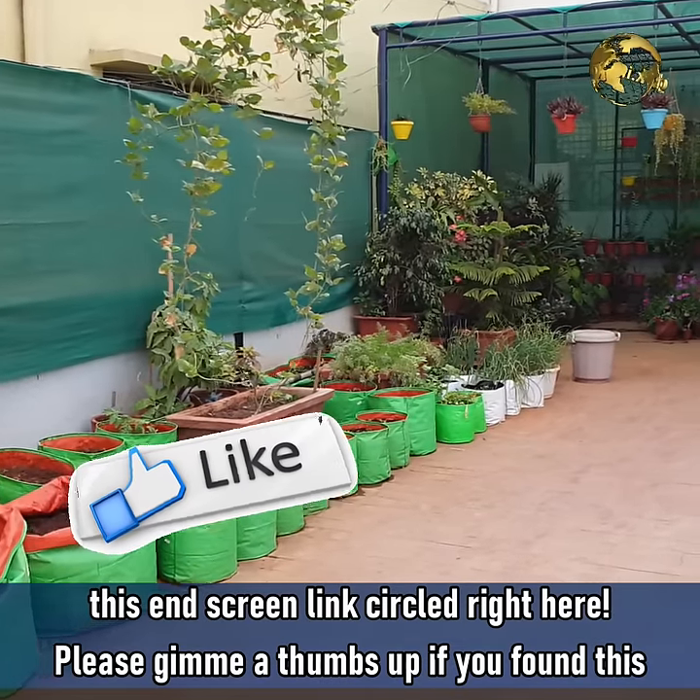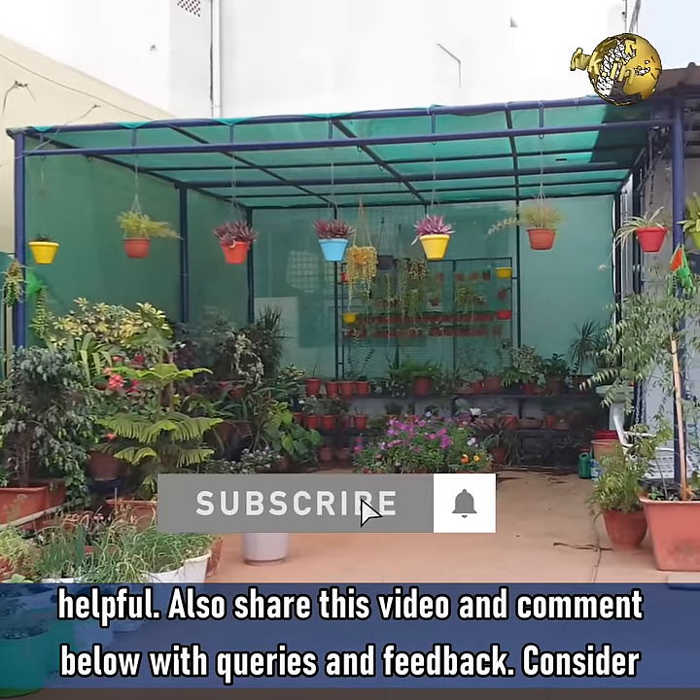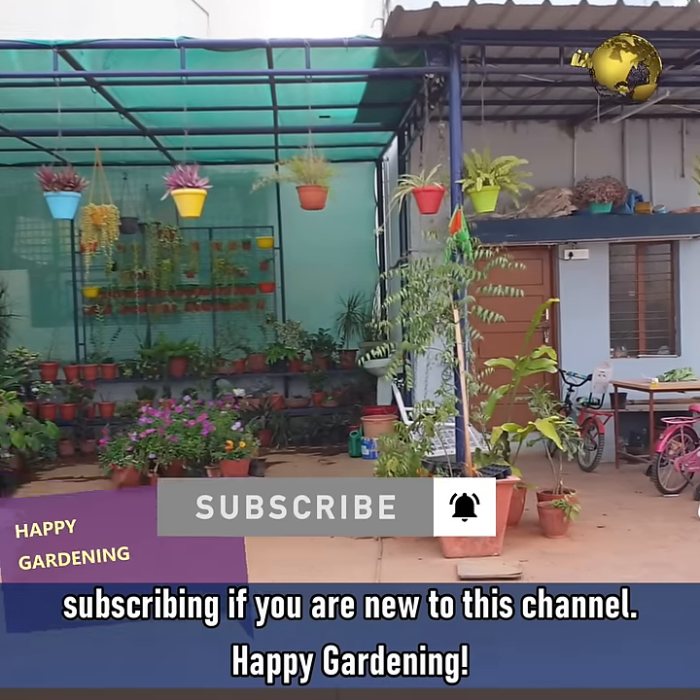Please give me a thumbs up if you found this video helpful, and share this video and comment below with your queries and feedback. Consider subscribing if you are new to this channel. Happy Gardening!